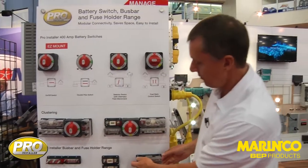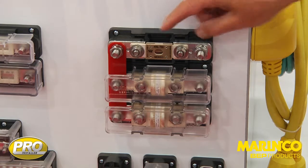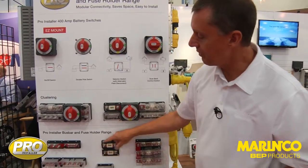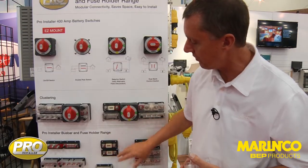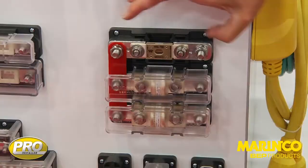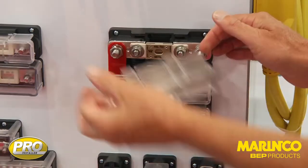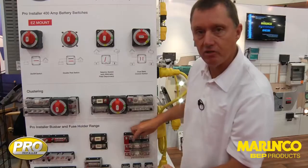We then move into what we refer to as our double-studded fuse holders. This is another ANL — this one will cope up to 750 amps. These two units here are currently rated at 300 amps but we're actually changing the rating to 500 amps. This one is a 500 amp unit. For heavy-duty use, we go to this fuse holder, and the advantage is we have the extra studs on the end. This means we can secure the cables carrying all the current and change the fuse independently.